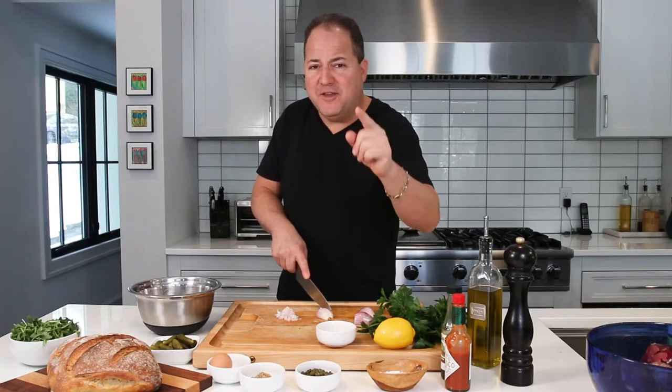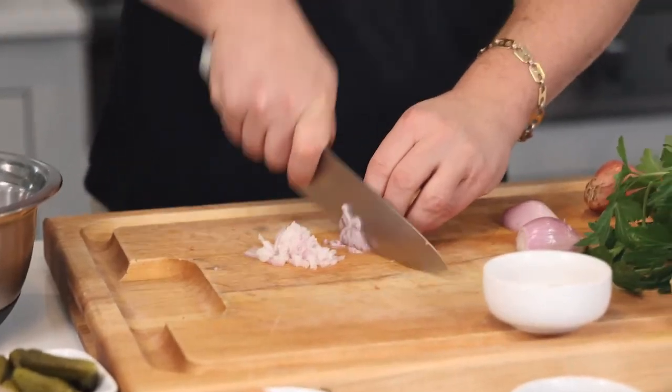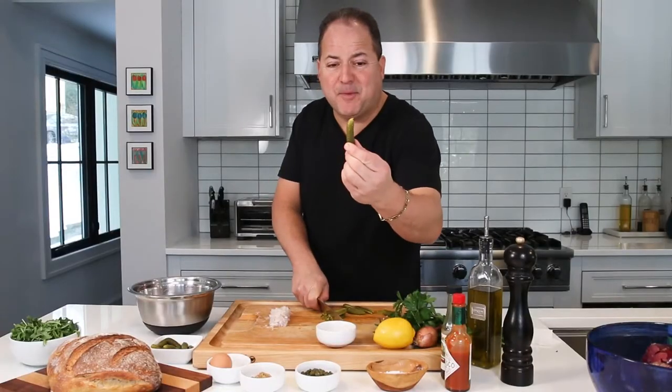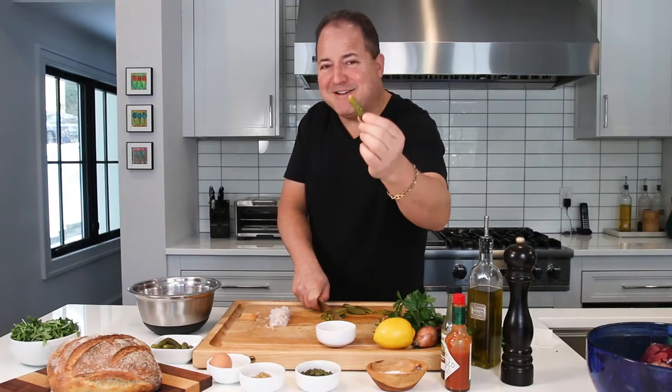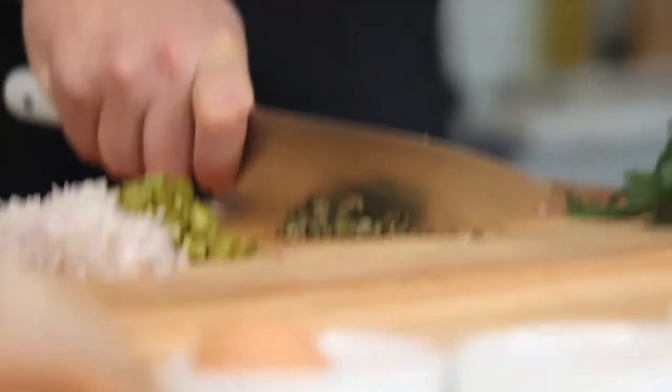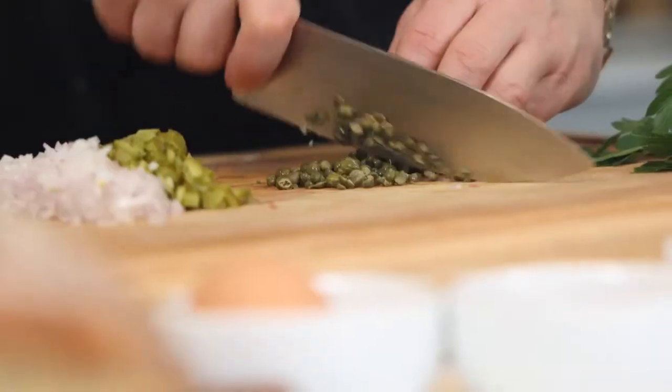You want to mince one shallot. Shallots are just a little sweeter than regular onions. We're gonna dice up a few cornichons — baby pickles. These little guys pack a serious punch, sweet and tangy. Capers — talk about good things coming in small packages. These little guys pack a wallop of flavor.